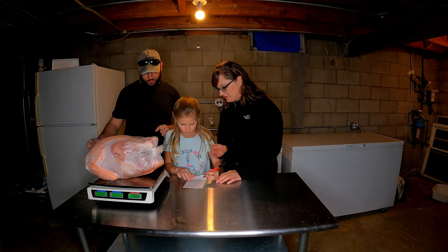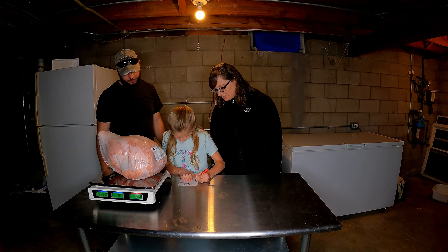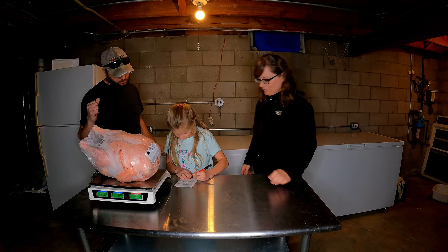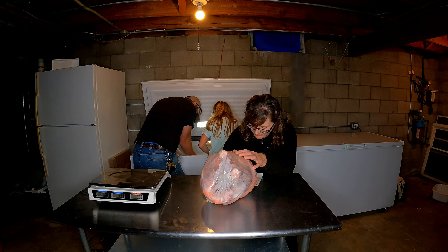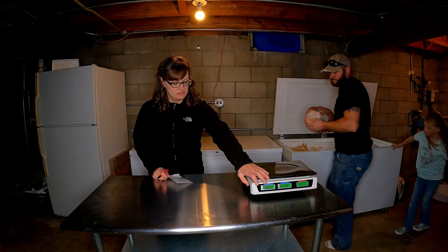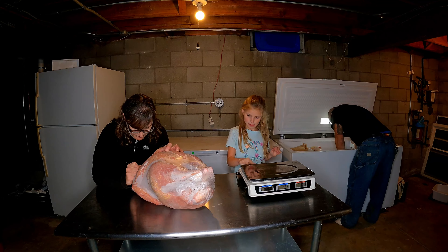It's about two weeks later — our turkeys are completely frozen through now and we got our weights. Our smallest turkey was 15.33 pounds and our biggest was 25.2 pounds, which surprised me after lifting and moving and plucking them — I thought they were heavier. I'm glad they're not heavier though; I think that would have been too big of a turkey. Our average turkey was 20.69 pounds and our total weight was 227.59 pounds for 11 turkeys. I'm really happy with the results, and Dana is really happy too. And yeah, that's the 2022 turkey season.